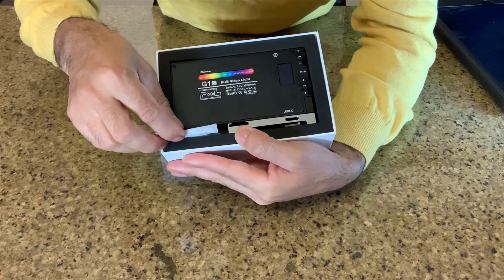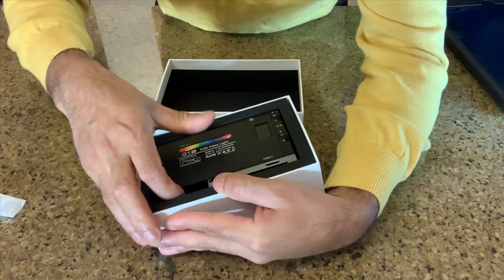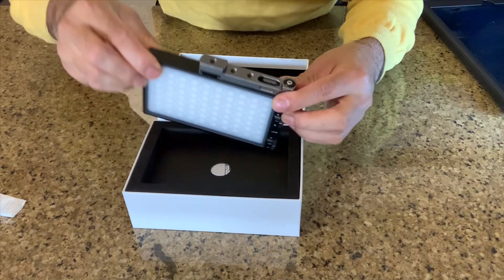Oh, what's that? I want to take it out — this is a silica gel packet, I don't want this one, I'll throw it away. Okay, now let's take out the light — wow, that's great!